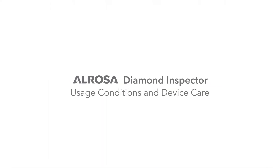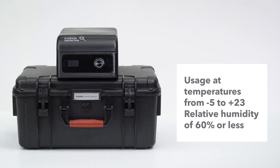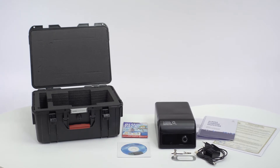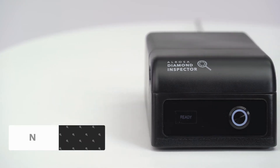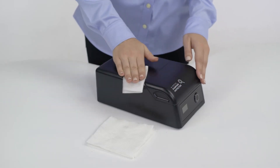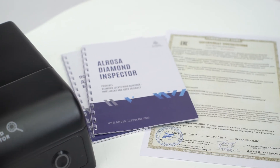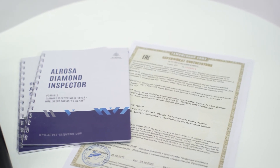Operating conditions and device care. Alrosa Diamond Inspector is designed for use indoors at temperatures from minus 5 to plus 23 degrees Celsius and relative humidity of 60% or less. Avoid heating the device by sunlight or nearby objects such as household appliances or pipes, as it may lead to overheating and incorrect operation. The device frame is not airtight, so avoid contact with liquids. The device doesn't need special care — use regular napkins to wipe away dust. Alrosa Diamond Inspector has an EAC Certificate for Eurasian Economic Union countries and CE Declaration of Conformity for European Union countries.